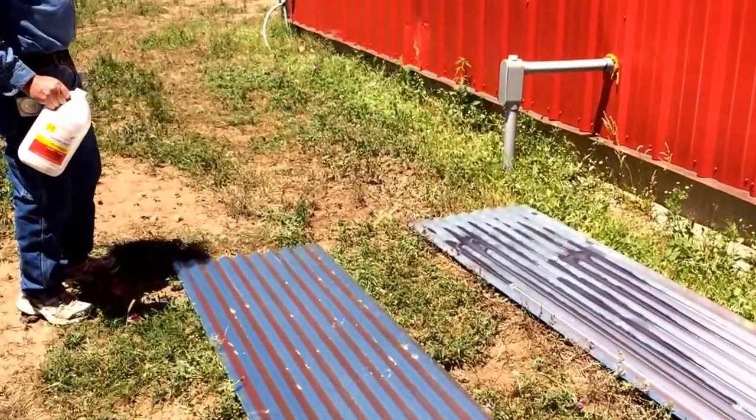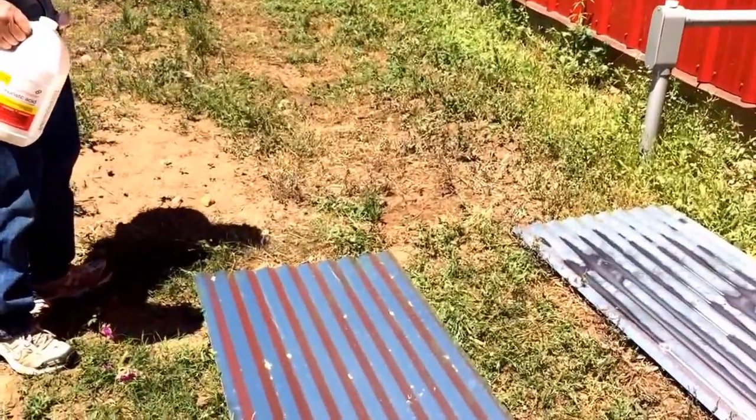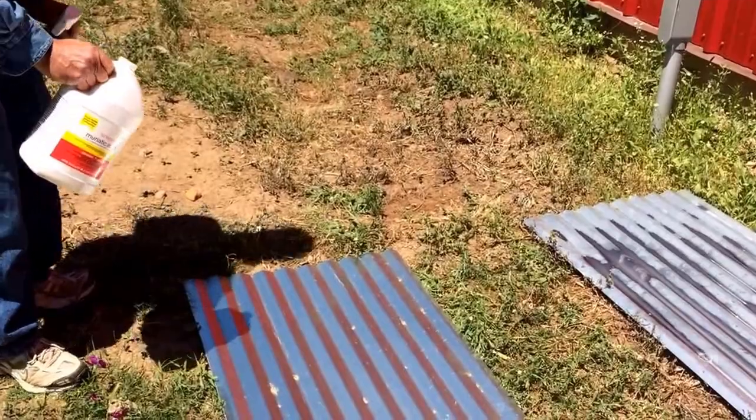I am here with Bill and we are aging this tin. We are going to give you a demonstration on how to make shiny tin look like it's 30 or 40 years old. Please continue with the demo.